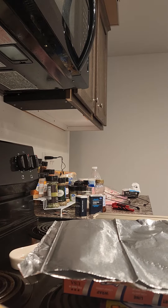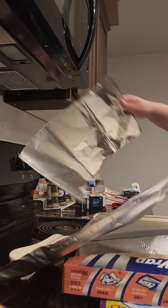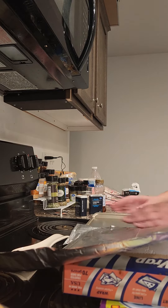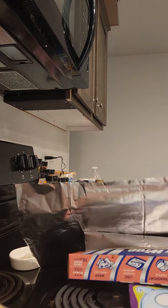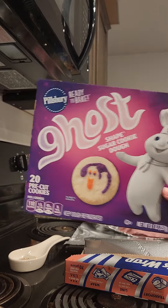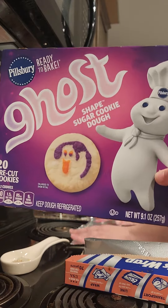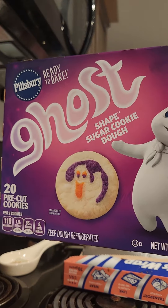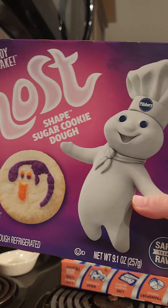I'm going to show you how to make a cookie. So first we get some tinfoil, then we get to the store. We get these little ghost cookies for Halloween and we're just going to cook them. They are shaped sugar cookie dough.